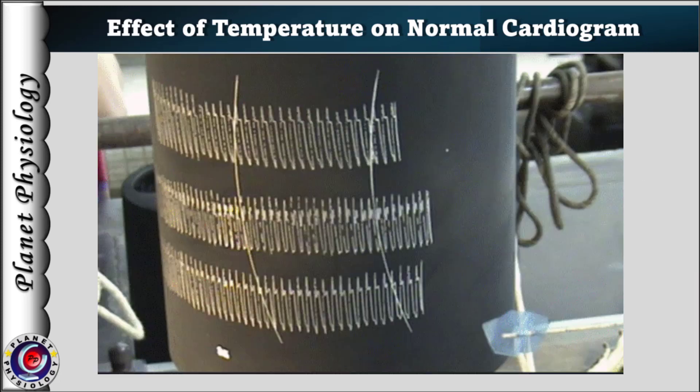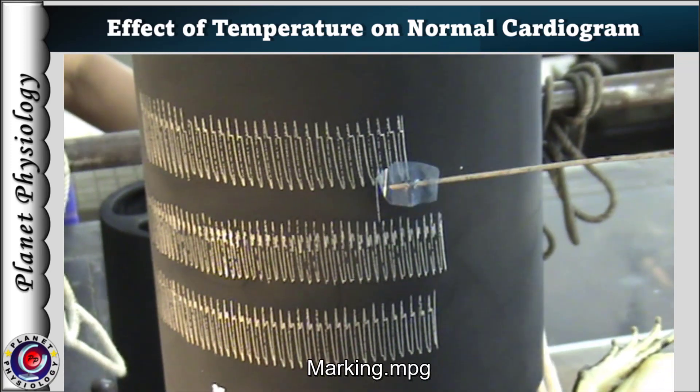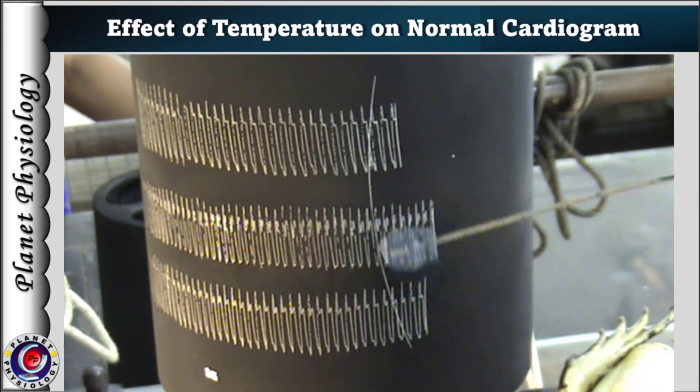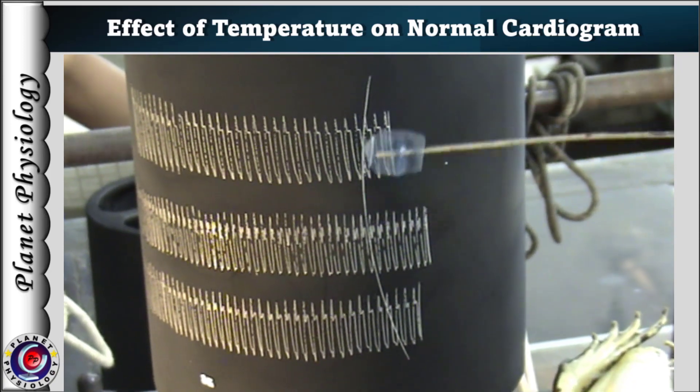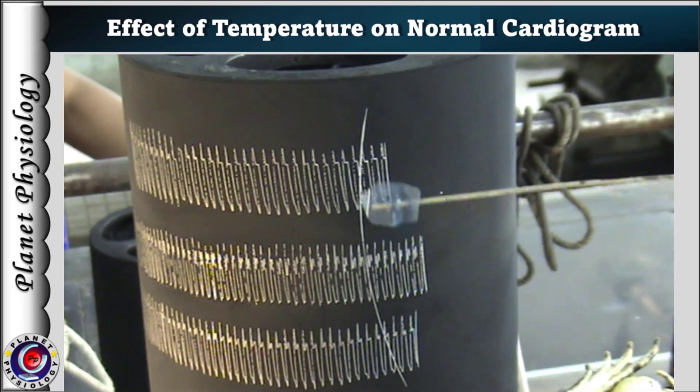You might wonder what these two vertical lines are and what is their purpose. Once the recording is completed, the kymograph is brought to the beginning of the record and the lever is moved to mark a line cutting across all the tracings.